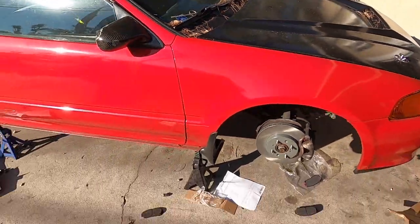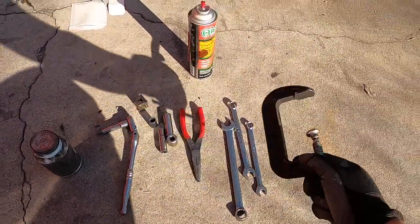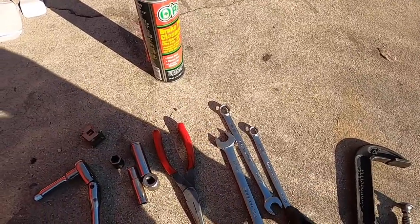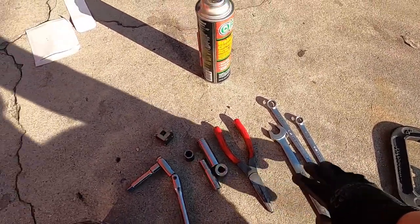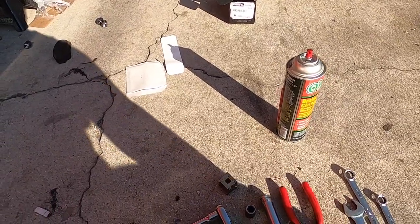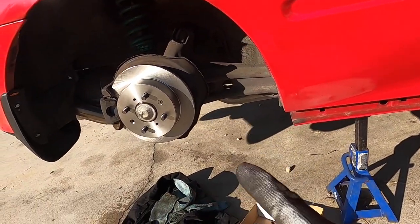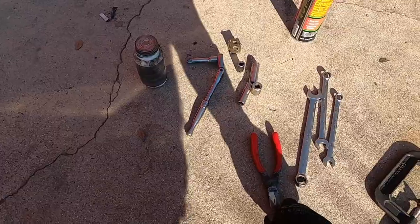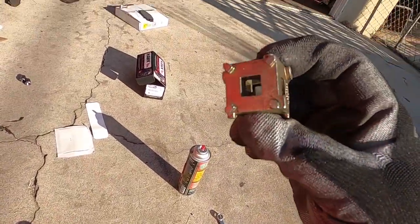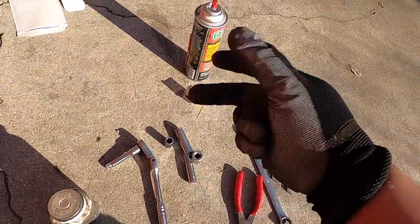Here are the tools you're going to need — very basic. You'll have a C-clamp or a brake pad spreader. You'll need a 12mm, 14mm, and 17mm wrench, and also the sockets. A 10mm socket is for the brake bleeder on the caliper. You'll need a ratchet. Needle nose pliers are for the rear — the piston actually spins back in instead of pressing with a clamp. There's also a dedicated piston tool, but I'd rather just use needle nose.